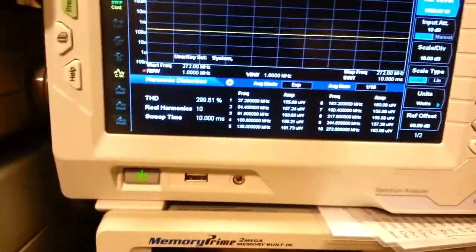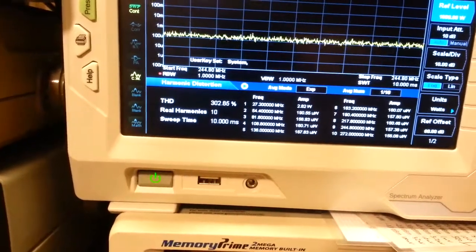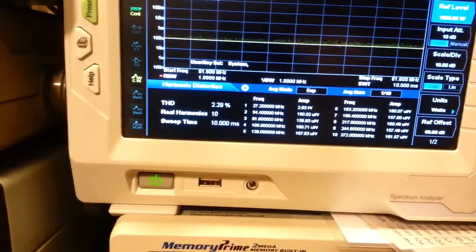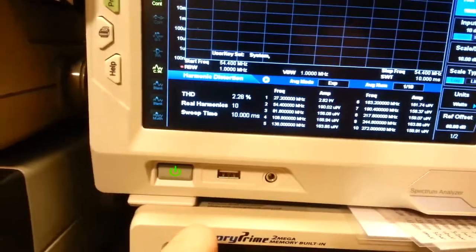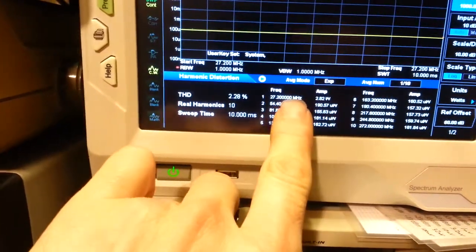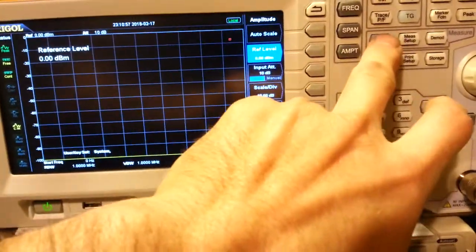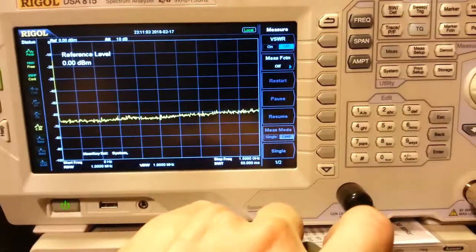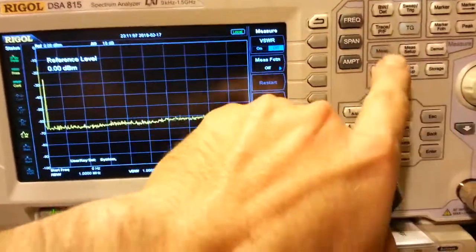Key the microphone — it's going to take a second to scan through everything. We can see it's starting to go through the measurements: 2.82 watts on channel, and the second harmonic... it timed out into self-calibration mode. Okay, turning it back on.